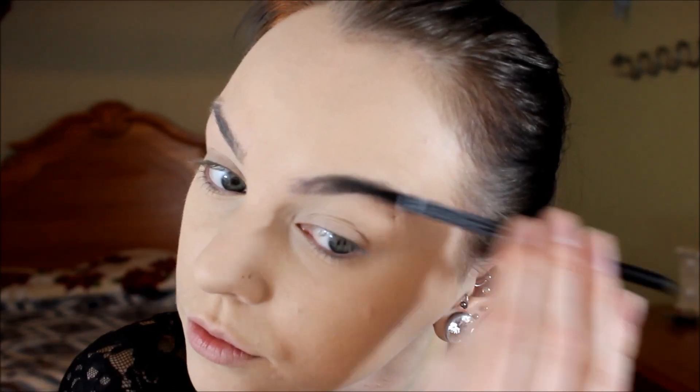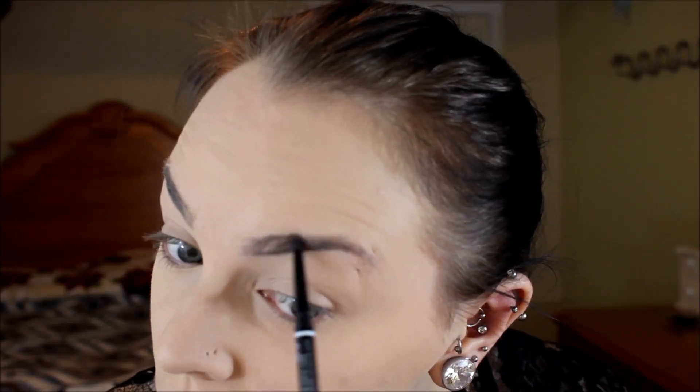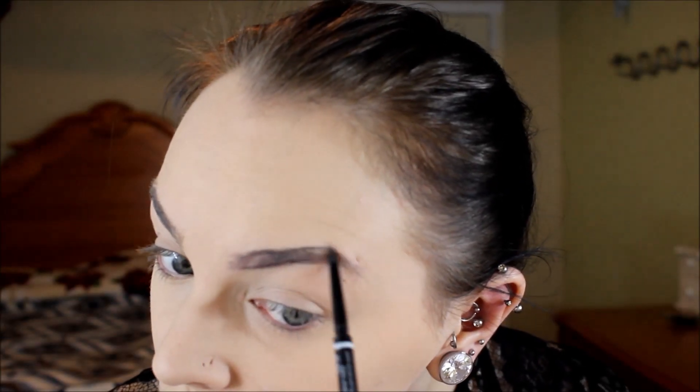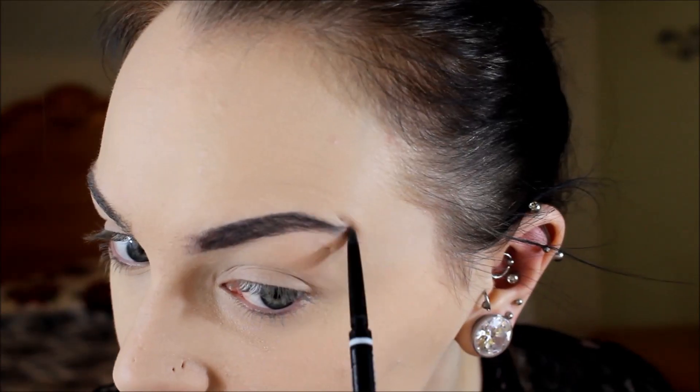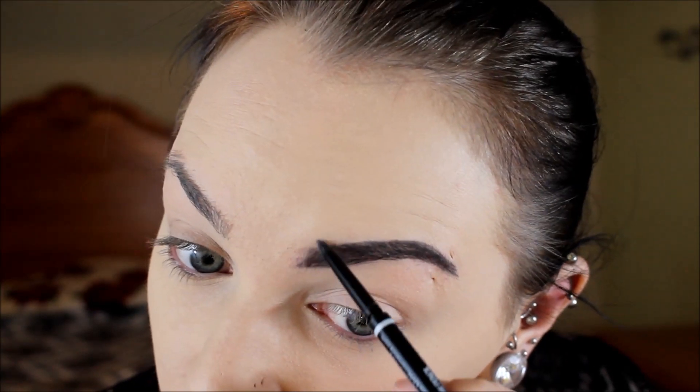I'm going to fill in my eyebrows with the NYX Micro Brow Pencils in black and espresso. Then I'm going to take my Kat Von D contour kit and my Morphe brush and contour my cheekbones, the sides of my nose, and my forehead a little bit.